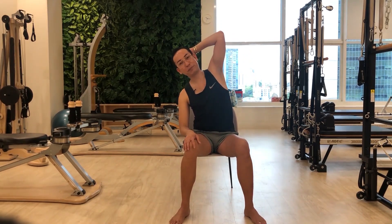Next, you have to bend onto one side. Place one hand on the back of the head and bend to your side. Start breathing again here — inhale to your nose and exhale. Continue this for the repetitions.